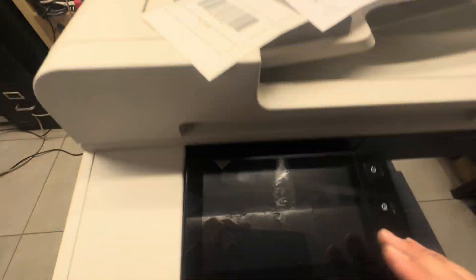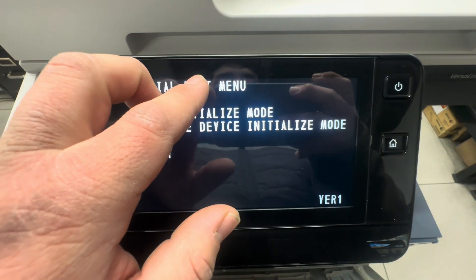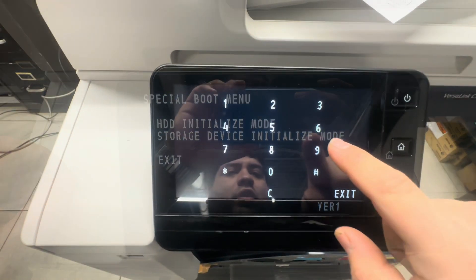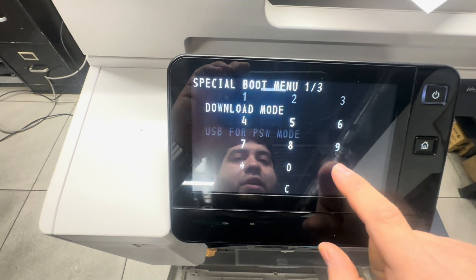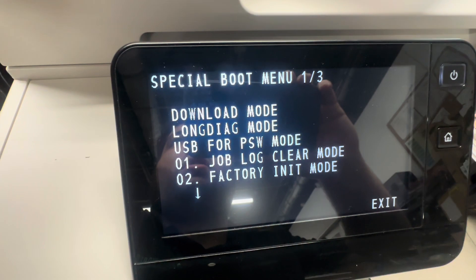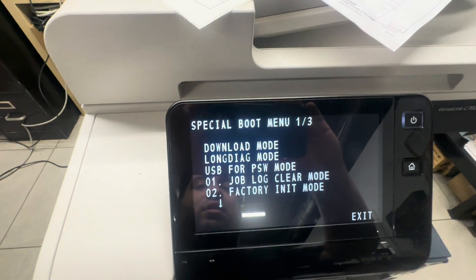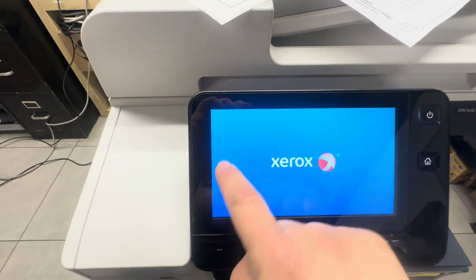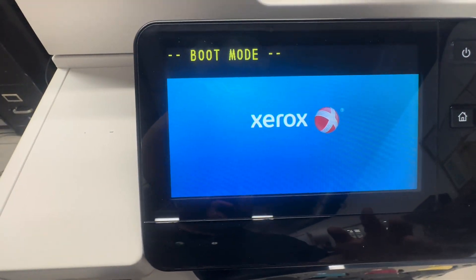We're back in the menu. Click A and B and tap the Home button to get that number pad. Then press six, seven, eight, nine, then hashtag. From here select our next procedure, which is Job Log Clear Mode. Click Yes to confirm and let the machine do its thing.